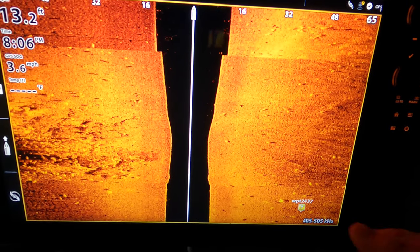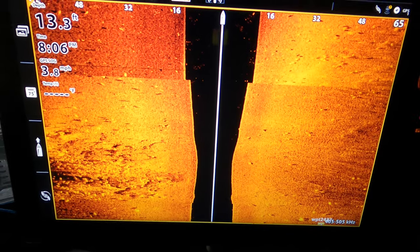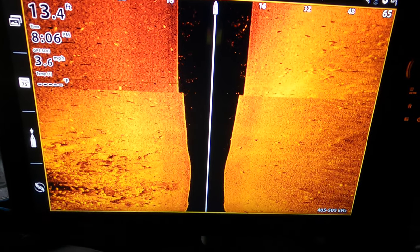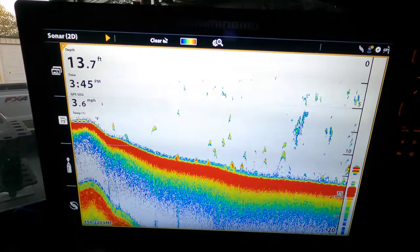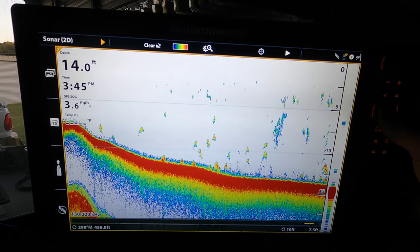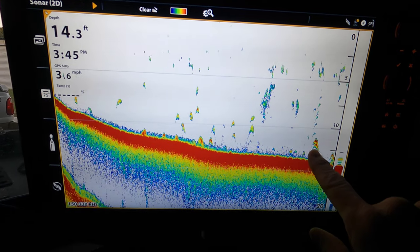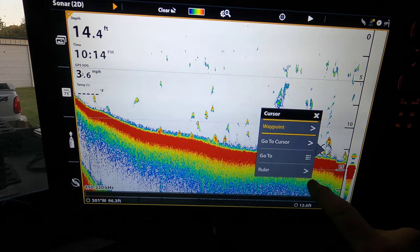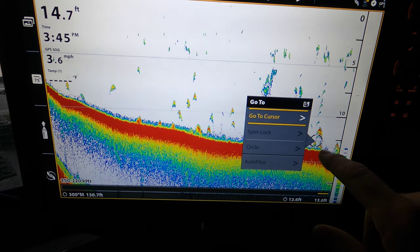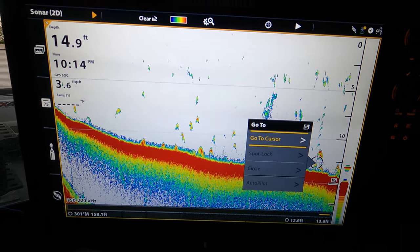Now obviously, if you don't have Link, you can drop a waypoint, deploy your trolling motor, pull it all up on your screen, and navigate to that waypoint. But having the ability to do everything right here with just a few clicks really simplifies that process. This same thing applies to 2D and down imaging as well, just like with side imaging — if I'm driving along scanning for fish and mark some fish I want to target, I just click on the screen and hit 'go to,' and it navigates directly to that waypoint without ever touching the remote control.